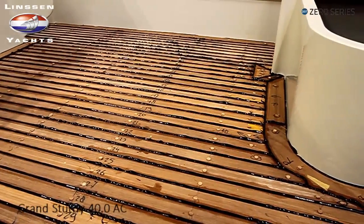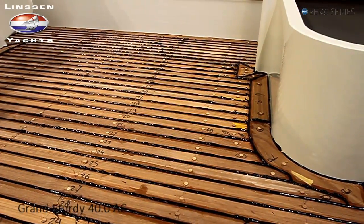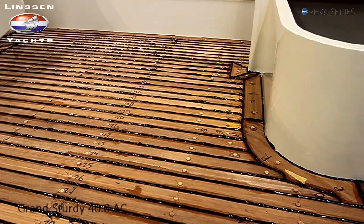Het Linsse Tick Deck is niet voor niets heel erg onderhoudsvriendelijk en u kunt het met gemak schoon houden en mooi houden. Overal ziet het er ook nog eens fantastisch mooi uit. (The Linssen Teak Deck is very maintenance-friendly for good reason — you can easily keep it clean and beautiful. And everywhere it looks absolutely fantastic.)